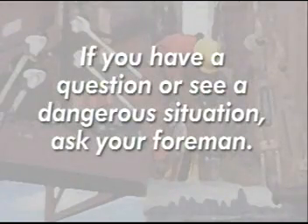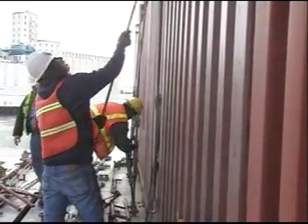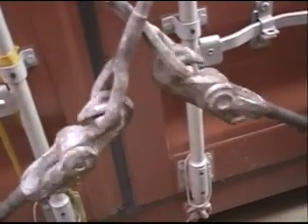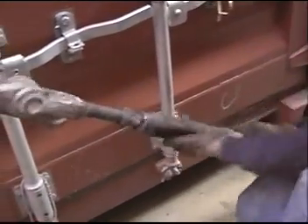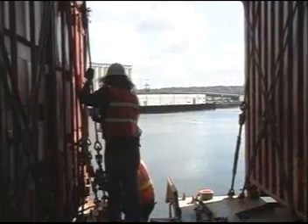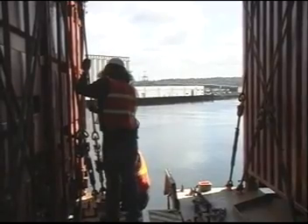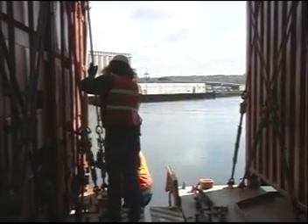If you have a question or see a situation you think might be dangerous, ask your foreman. The same skills that will make you productive will also keep you safe: working as a team, communicating constantly, and staying aware of your surroundings every minute you're on deck. Things happen when you least expect it — that's when it happens all the time.